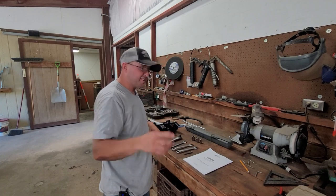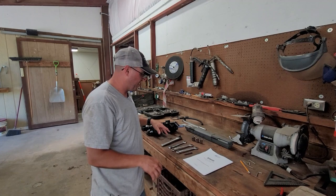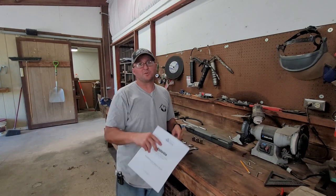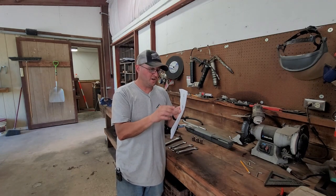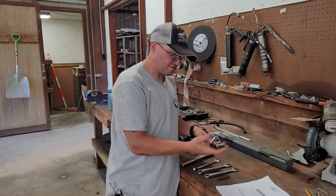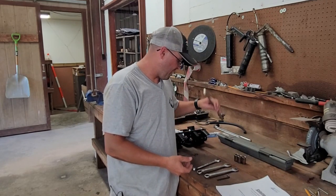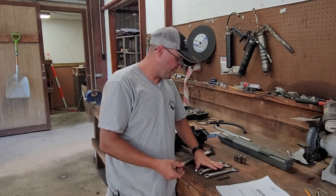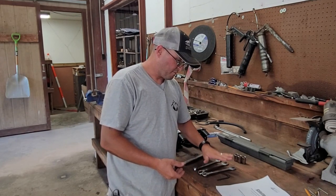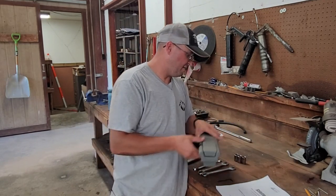Alright, so first things first. Anytime you're going to do an install or modification, check out your instructions. And I just want to say with Gleaming Alloy, these instructions are awesome. So real quick, tools that you'll need for this: we've got some sockets here - 19, 18, 17-millimeter sockets - obviously a ratchet to go with that, and then the same wrenches: a 19, 18, 17-millimeter wrench, a 5-millimeter Allen wrench, and then a torque wrench.